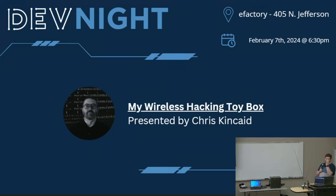So with that, I'm gonna hand it off to Chris to tell us all about his wireless hacking toy box. I'm like excited and scared, as I'm sure some of you all are. Do we all need to turn our phones on to airplane mode? That seems like a good idea. Give us just a second here to swap some laptops around and we'll get started.